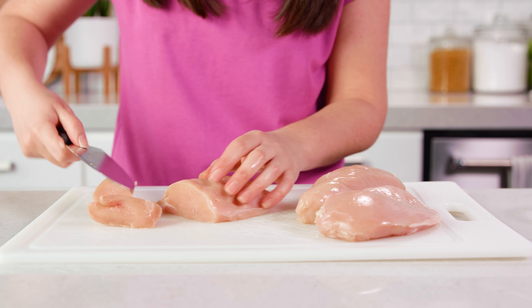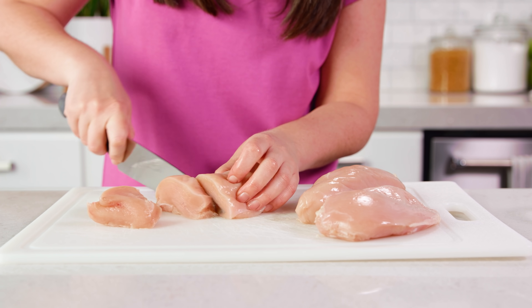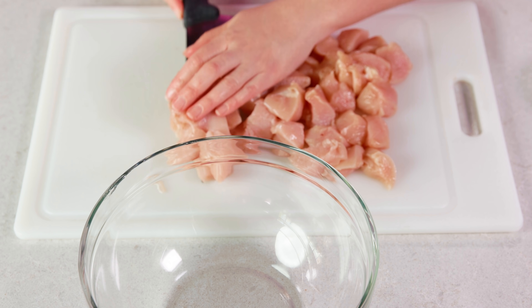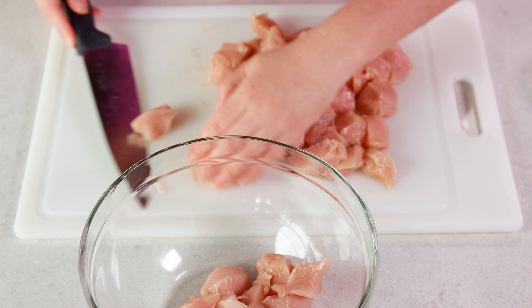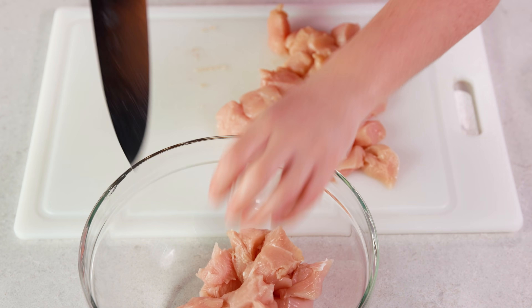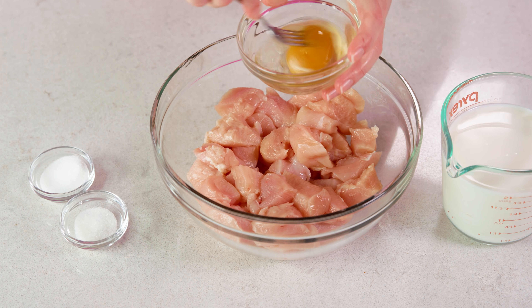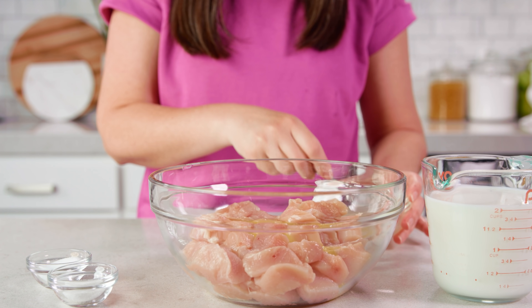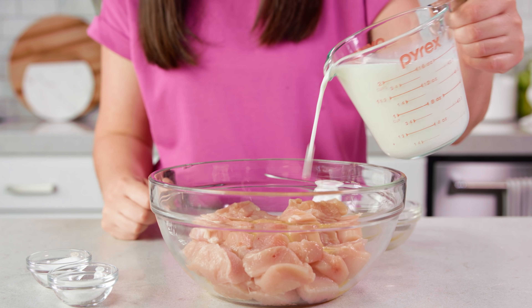Next up are the nuggets. You'll want to cut about 2 pounds of chicken breasts into 1 inch cubes, or nugget sized pieces. Then transfer all of these pieces to a medium sized mixing bowl. Then we're going to pour in a lightly beaten egg plus 2 cups of either milk or buttermilk.